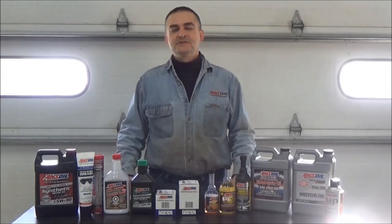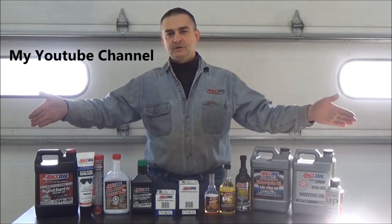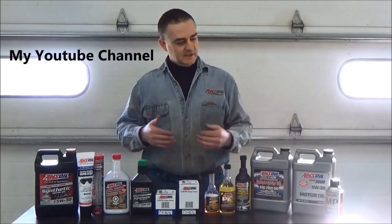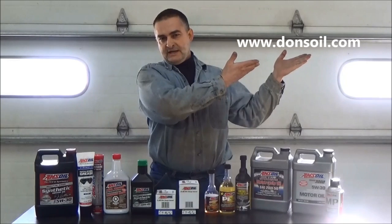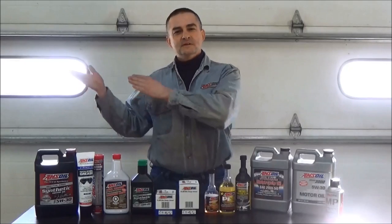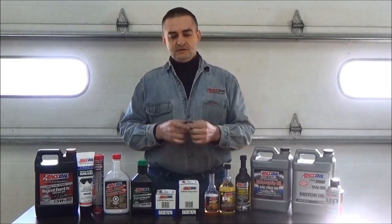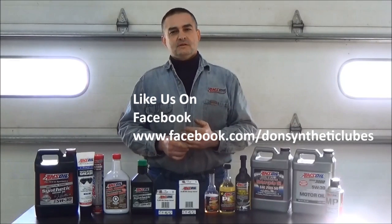Thank you for watching my YouTube video. Please check out my other videos on my YouTube page. I also want to introduce you to Amsoil's full line of synthetic lubricants — the most complete line of synthetics for your automotive and light truck needs, as well as heavy equipment and semis. They've been around since 1972. You can check those out at www.donsoil.com. We also have a page for looking up fluid capacities at fluidcapacity.com, where you can get all your fluid capacities and print off a list for your cooling system, transmission, engine, and more. Have a great day.